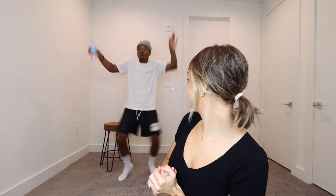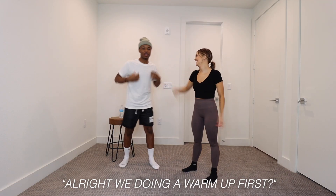I'm pretty much trained in all styles of dance including ballet, jazz, hip-hop, and even a little bit of tap. But I would say my strong suit is definitely more on the contemporary side, and sometimes that involves some tricks, which is what we're going to be doing today. Welcome to my class. Are you warmed up? Alright, we're doing a warm-up first.